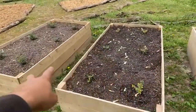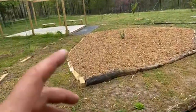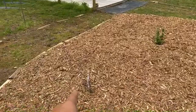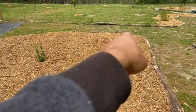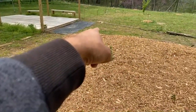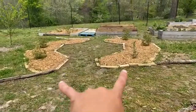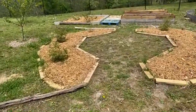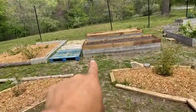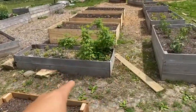We got some beds of lingonberries. We got our black velvet gooseberry, our Pixwell gooseberry, our Viking aronia berry, our Josta berry, our red gooseberry — I forgot the exact variety name — our goji berry, and all of our blueberries over here. Right behind those beds, we've got our asparagus — two types: our Purple Passion asparagus and our Mary Washington.